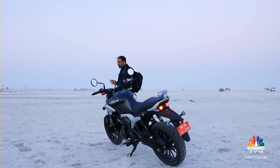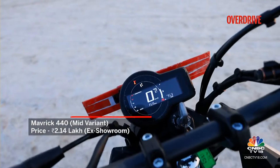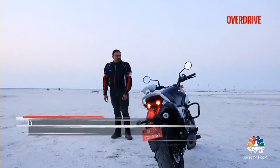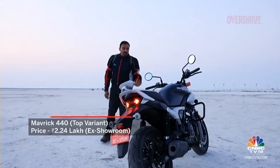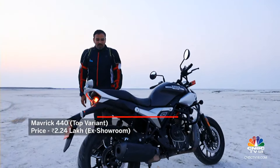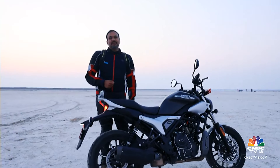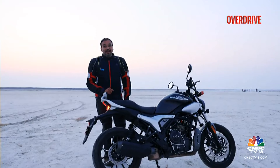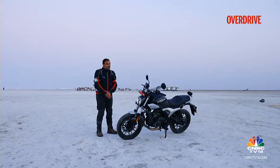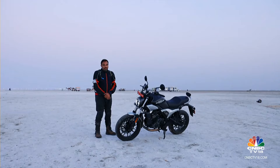As you climb up the variants to get alloy wheels, eSIM connected features, the 3D tank emblem, and tubeless tyres, you'll be spending a lot more. The top-end variant is now entering Triumph Speed 400 territory — and honestly, that motorcycle is a lot sprightlier than what the Maverick has to offer. That's going to be the biggest challenge for the Maverick. So if you don't like the Triumph for whatever reason, the Maverick could be one you need to consider over anything else in the market at the moment.